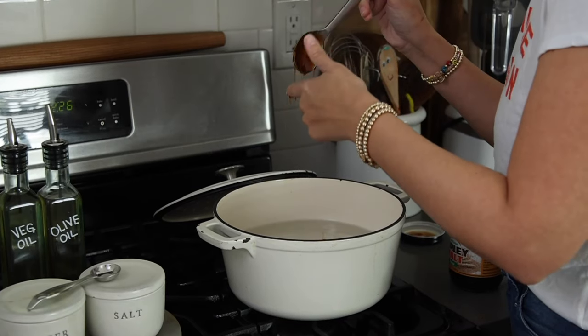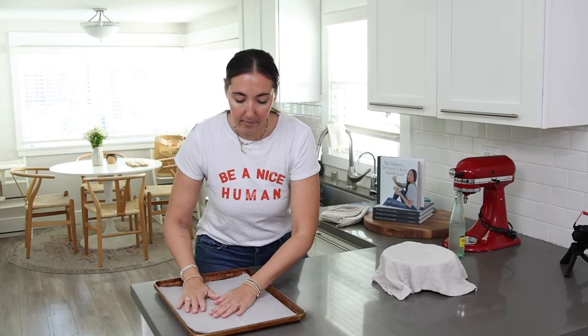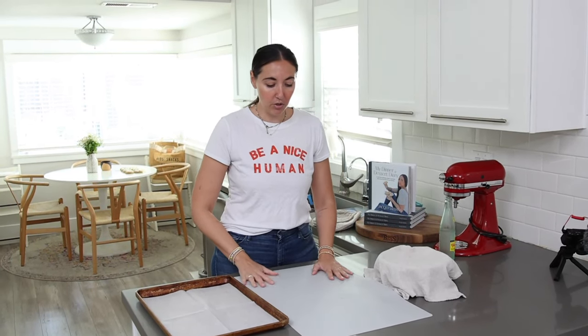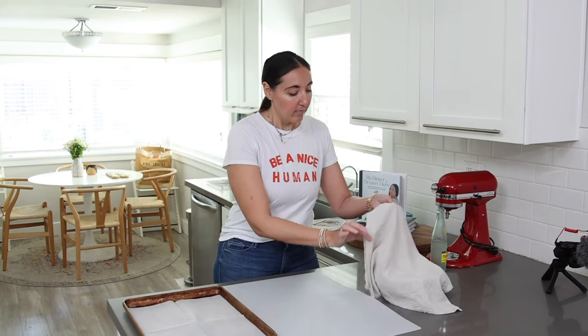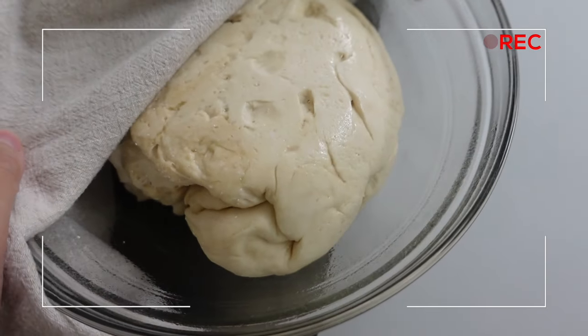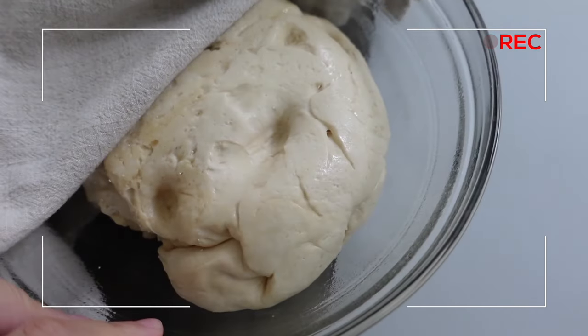While the dough rests, I'm prepping a baking sheet lined with parchment paper. I also have my silicone counter mat — I use it for cinnamon rolls, bagels, anything where I need to roll out dough. It keeps the counters clean and the dough doesn't stick. Checking in on the dough after 30 minutes — it looks so soft and smells amazing.